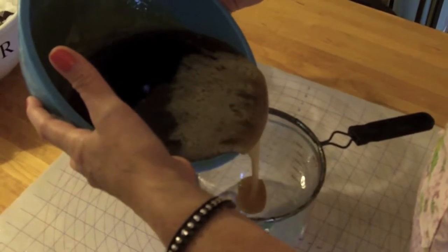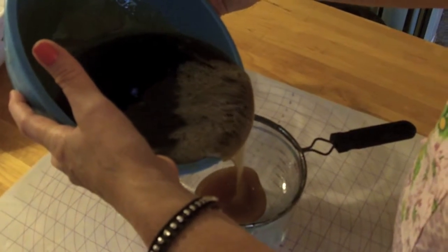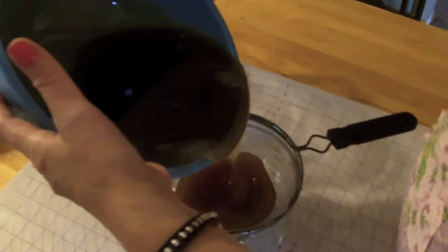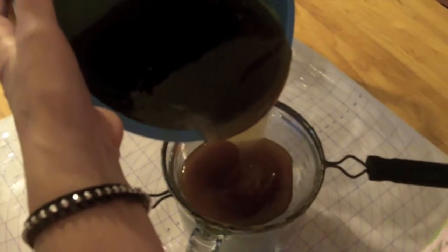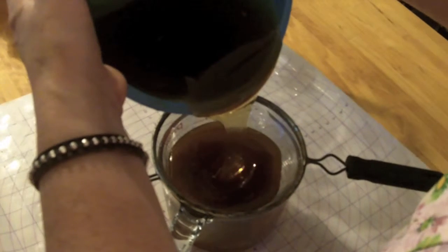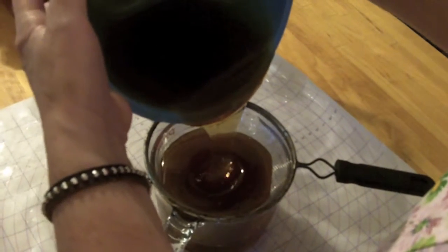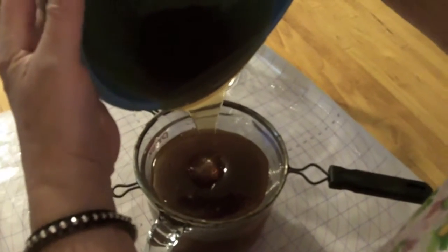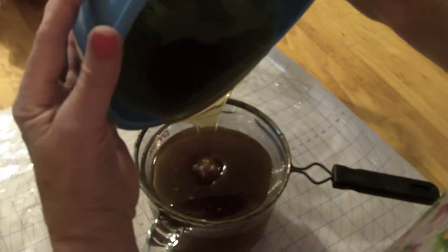The cheesecloth acted as a very basic filter. Here you see that we are straining the honey further — this is the second step in the filtration process. Just trying to remove any other impurities, any bee parts or anything along those lines that you would not want in your jarred honey. So this is the first step in the filtration process after the cheesecloth straining.